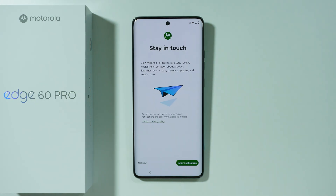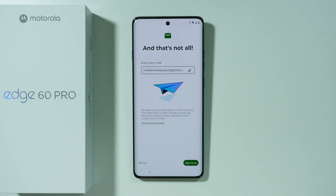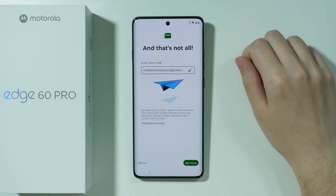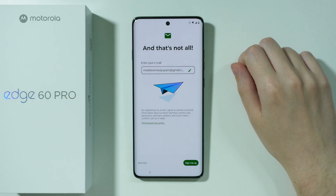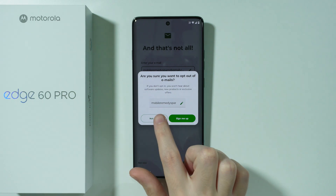Then we have the option to receive notifications from Motorola about the newest products, like exclusive information about product launches and so on. Most likely you don't want to be bothered with this, so press Not Now. There's also an option to provide your email to receive that information — again, we can just press Not Now.